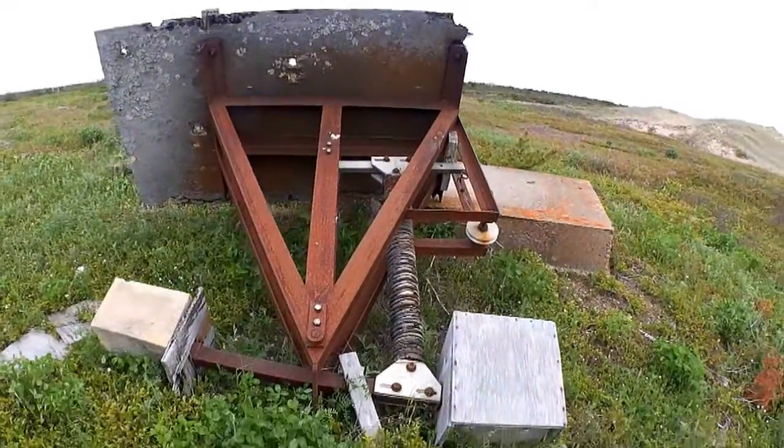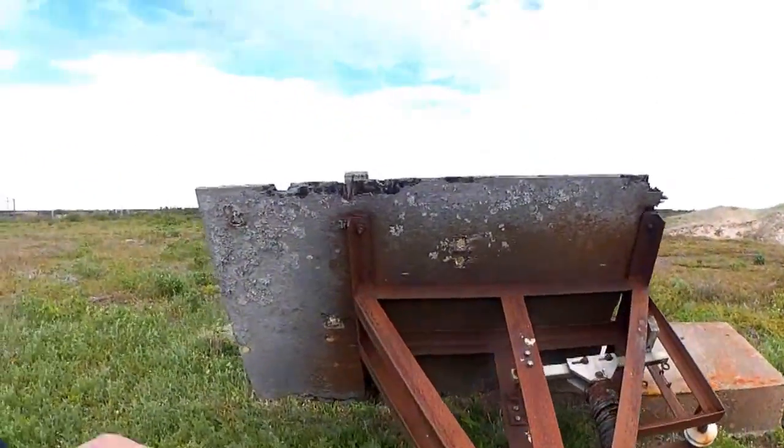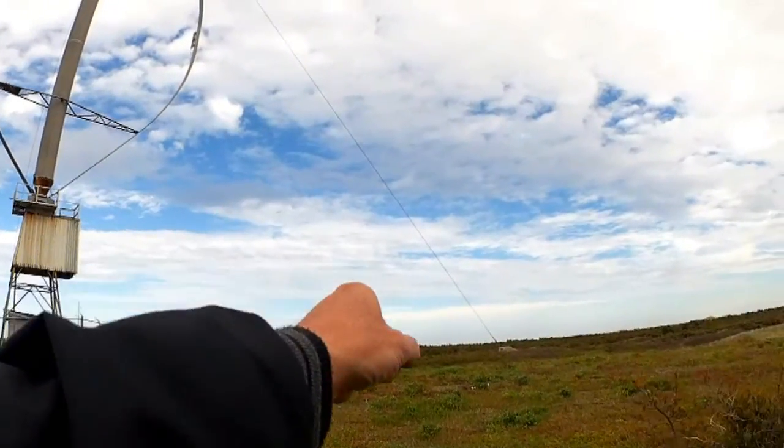Some kind of damper device, perhaps. There's another one over there that's still upright.